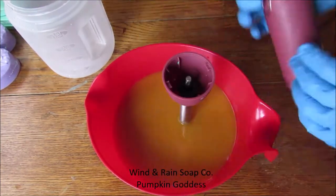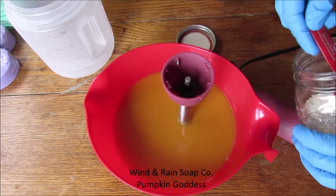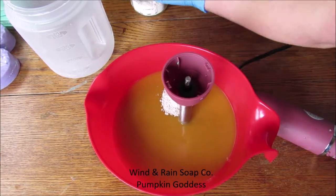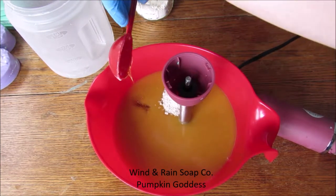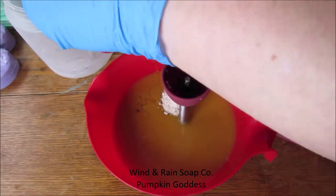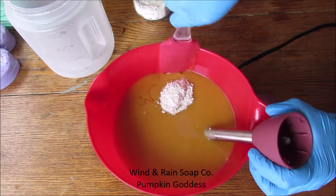Once everything is blended together, I add the finely ground oats and the honey. During this time I'm going to blend the batch for an extra minute or two to ensure that it is at medium trace. Considering that I am not doing any fancy swirls or designs, I'm just pouring straight into the mold. I want it a little bit thicker so that when it does come time for me to design the top, I don't have to wait too long.